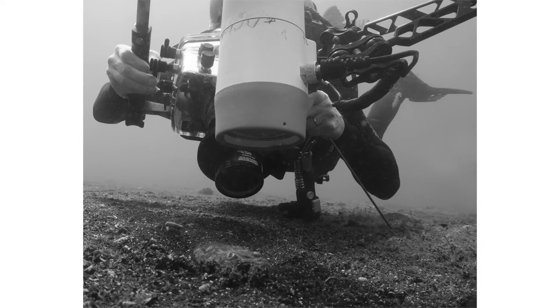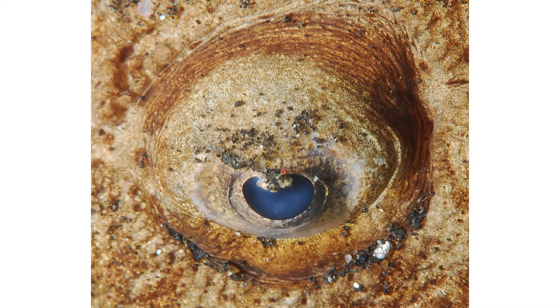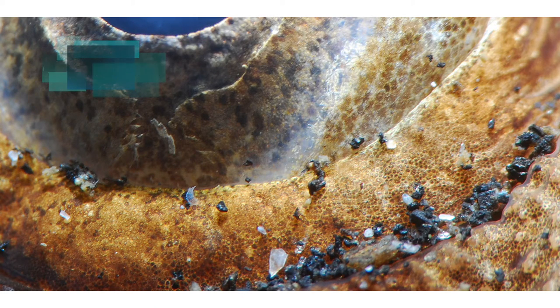Here's a stargazer — I love stargazers. Here's a picture that my dive buddy took of me taking a picture of a stargazer with a similar setup and a plus-10 wet Subsea diopter wet lens. And of course we can get a picture of the eye, but with a super macro setup we can get tremendous detail of the iris — a portion of the eye of the stargazer. Just a really beautiful image.